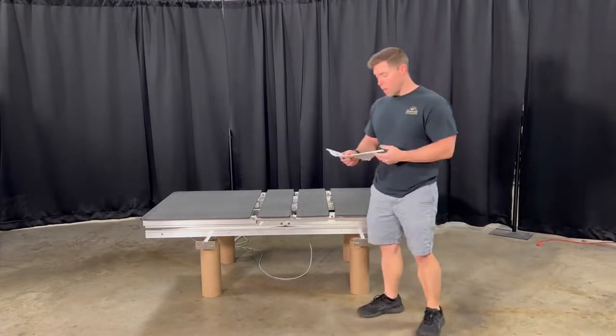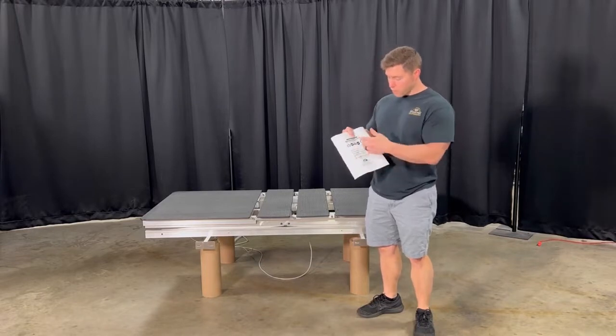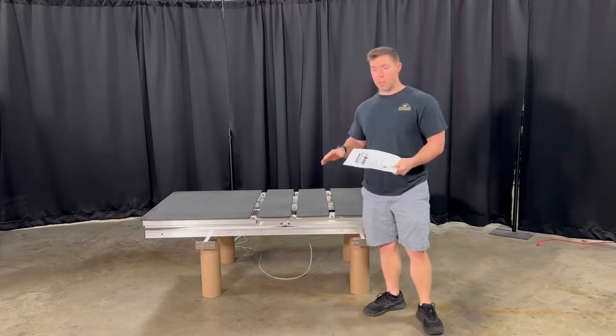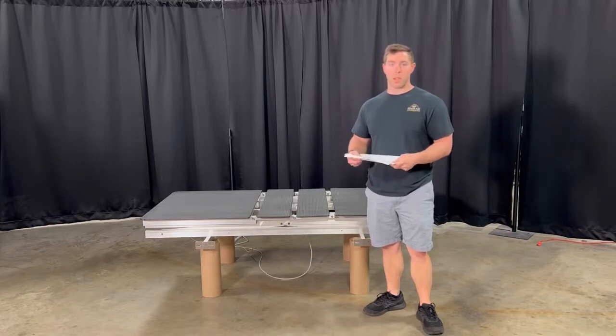We have a disassembly or moving guide for every single model that we've got. You can go to our website, download this, go to resources, or if you have any problems or questions, just call the office and we'll be able to answer you as best we can.